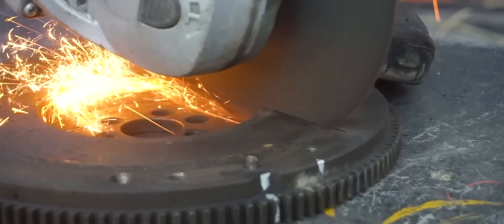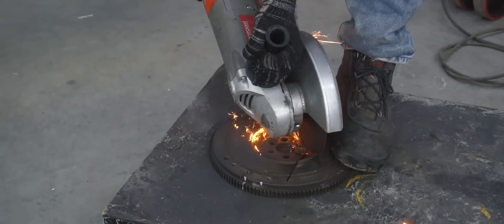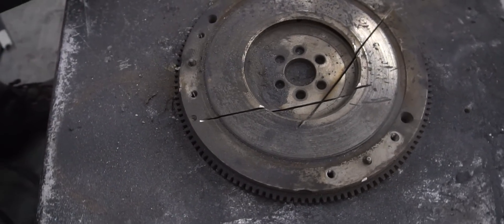We cut out a piece of flywheel and start the engine — what'll happen? Originally uploaded in December of 2019.